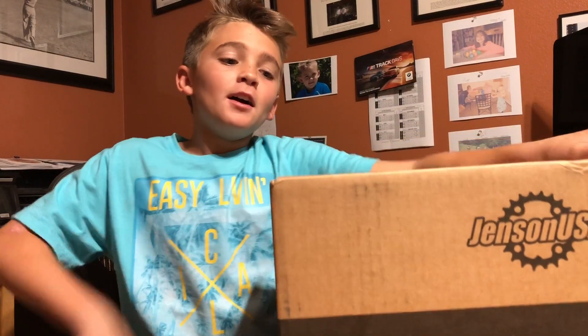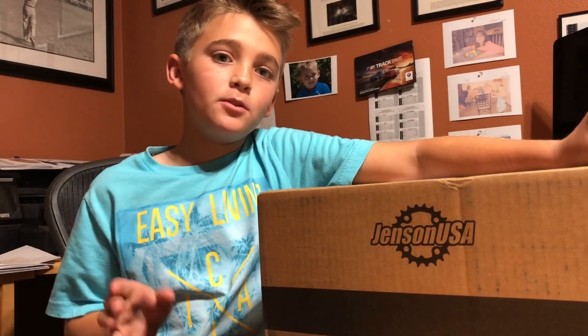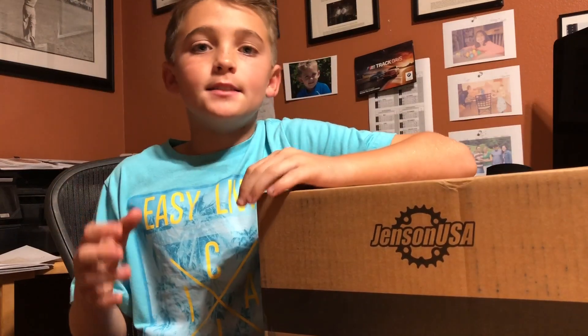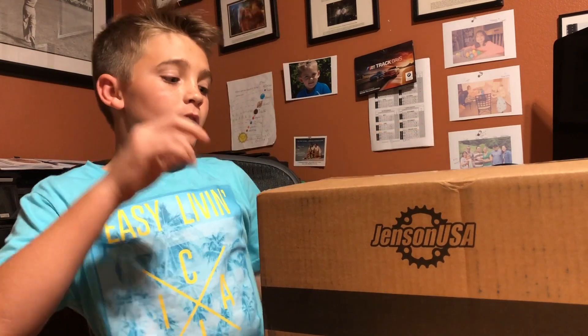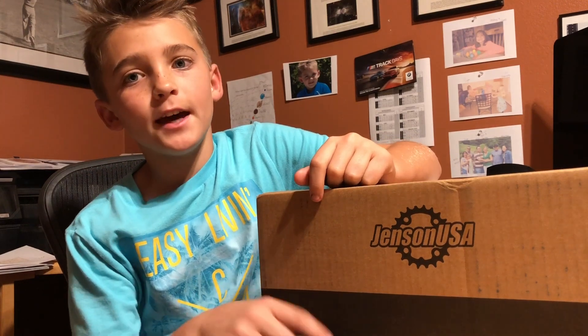Hey guys, I'm Ben, and this is my new dropper seatpost. If you don't know what a dropper seatpost is, it's basically a seat that adjusts up and down with a button. I bought this one from Jensen — it's a KS Lev DX.